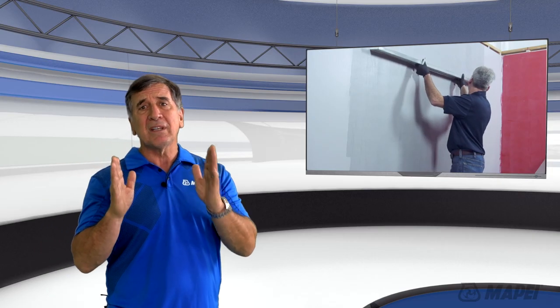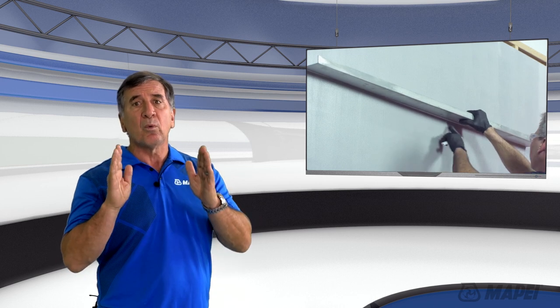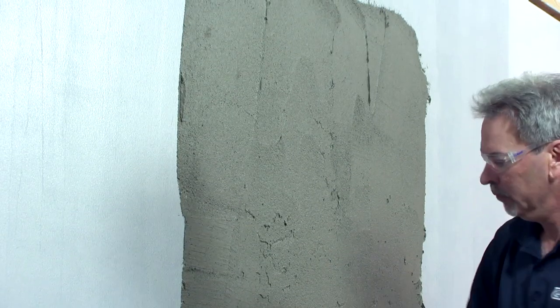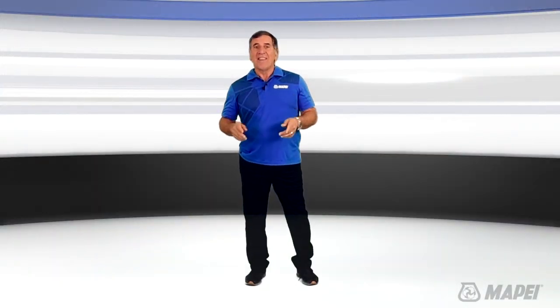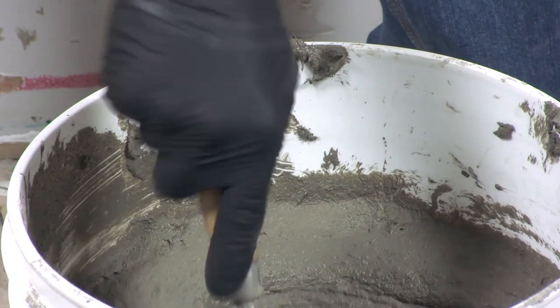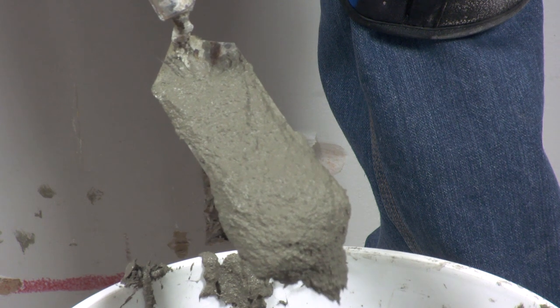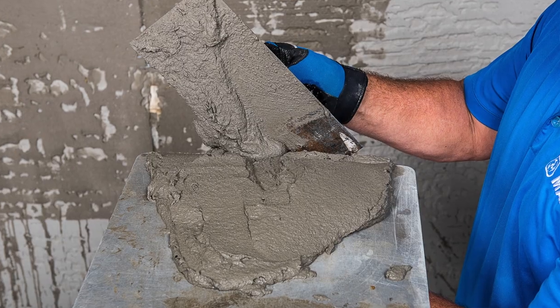Planet Top 330 Fast can flatten a concrete or cement board wall with a variance between an eighth of an inch and an inch and a quarter. Mapei has some other products that can be used for walls, but what makes this one unique is that it contains polymer, which helps it grab to the substrate and stay where you put it.